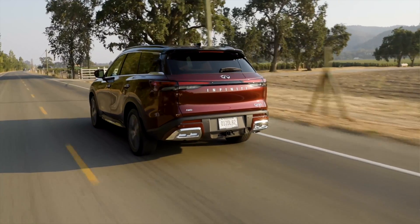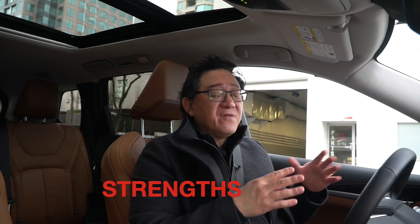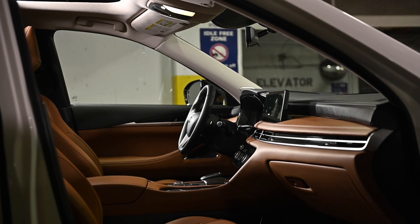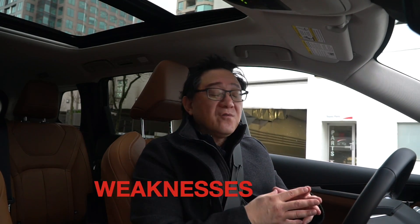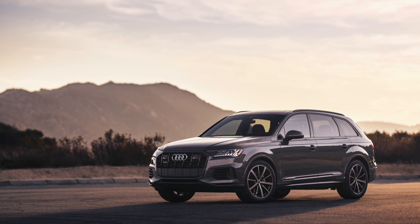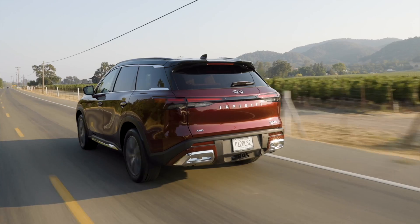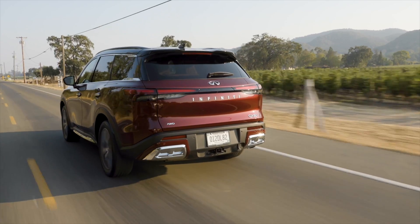So what do I think of the QX60 in conclusion? Let me summarize with a SWOT analysis — strengths, weaknesses, opportunities, and threats. Strengths: it's very feature-rich, luxurious, comfortable and quiet, with a beautiful interior and good value overall. Weaknesses: it's hard to stand out among so many other luxury SUVs, especially compared to the Acura MDX, which is the benchmark, and European counterparts like the Audi Q7, BMW, and Mercedes. The driving part of this QX60 isn't amazing — it's a traditional drive feel with no road feel, very light steering, and not all that fun to drive.